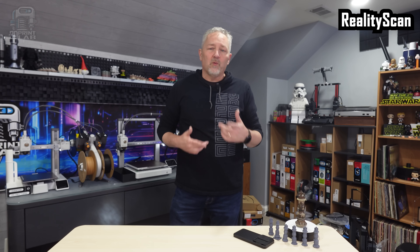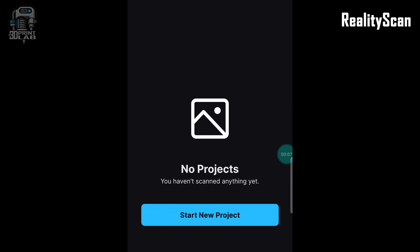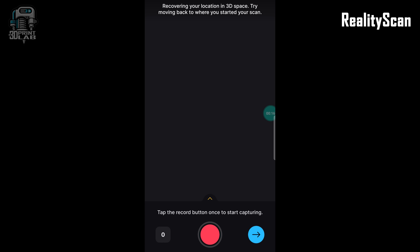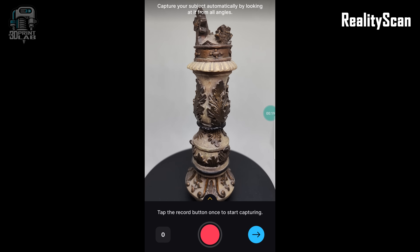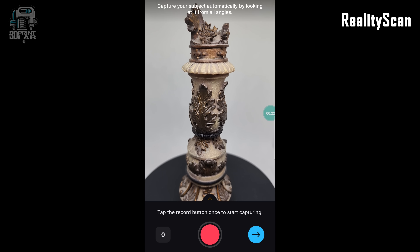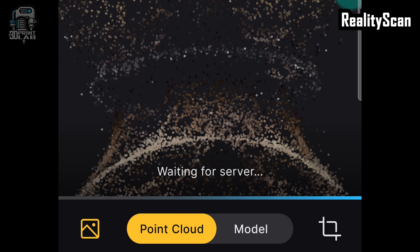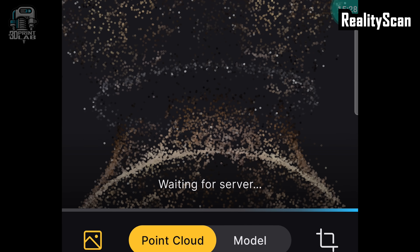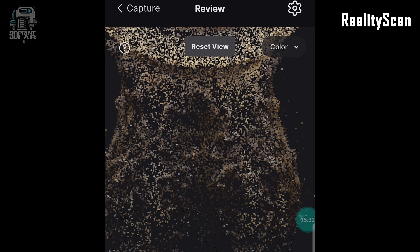Remember when I said X1 kind of felt game-like in its interface? This next app was created by none other than Epic Games. RealityScan is really interesting — it's a no-frills app that just gets you right into scanning, automatically ready to go with Auto Scan. There's some interesting options like a point cloud that may be of interest to Blender artists, but not so much for 3D printing.